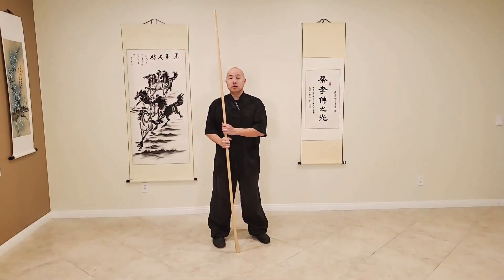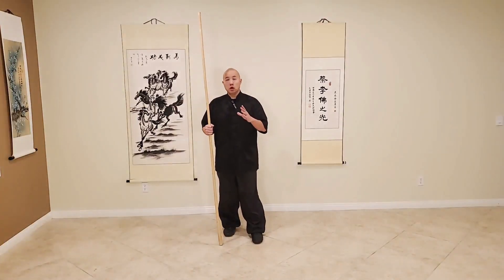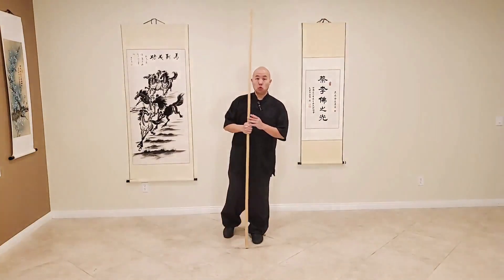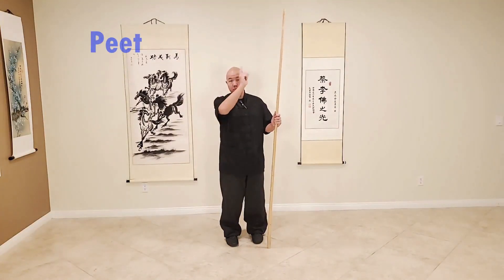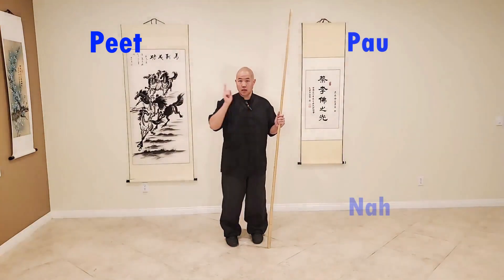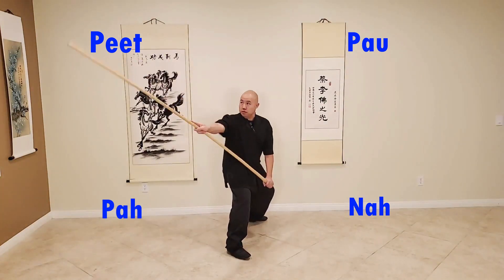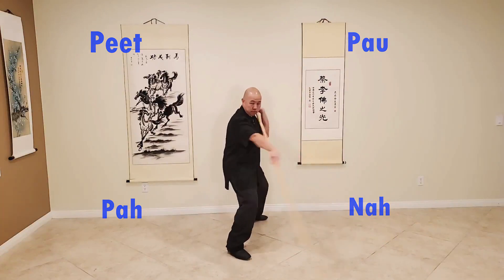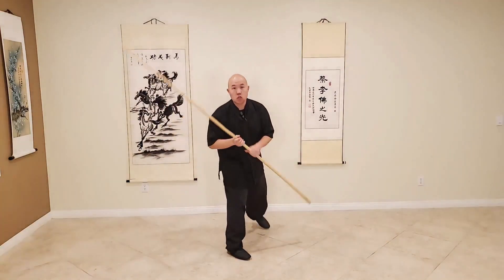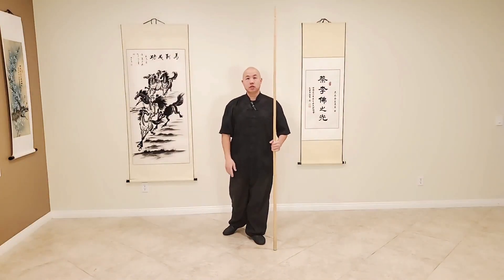The techniques we're going to be working on today are our four corners. The four techniques are going to be PIT, PAO, NA, and PA. So when we look at this, it's going to be PIT, PAO, NA, and PA. We're going to be elaborating into those techniques, breaking them down, and showing you how they work.